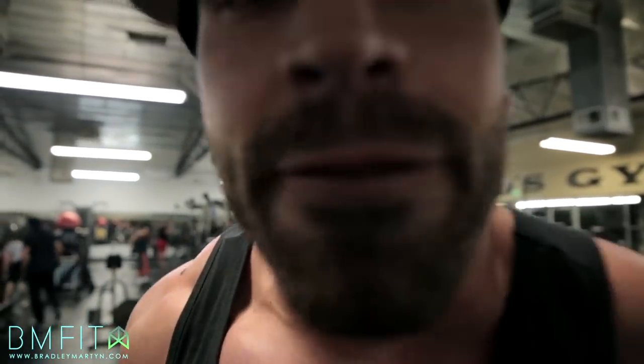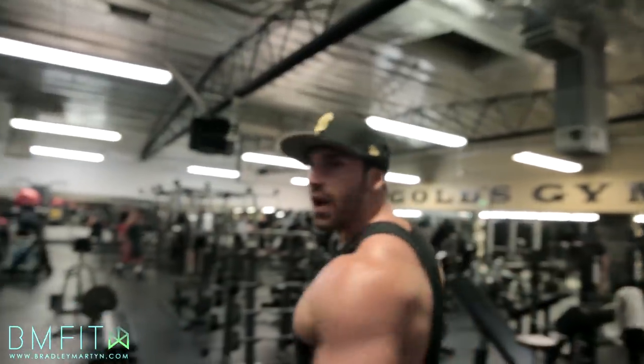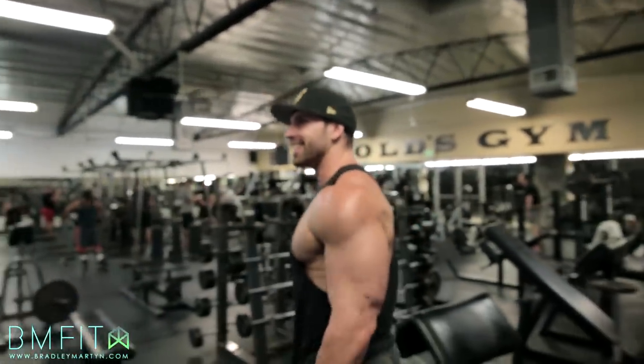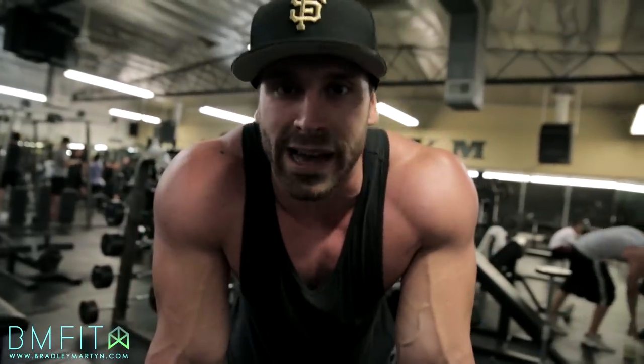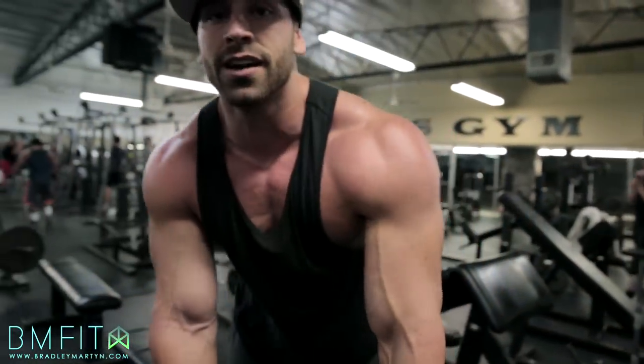Let the weights down nice and soft. James has got this camera so damn close to my face right now. Get away from me, James. I'm trying to recover, man. Three-minute rest. Come on, man — your turn.